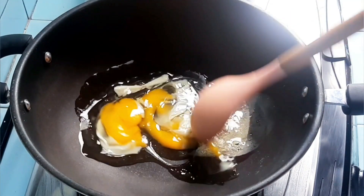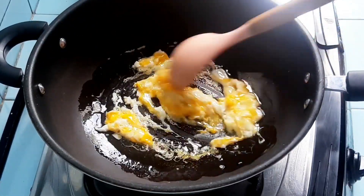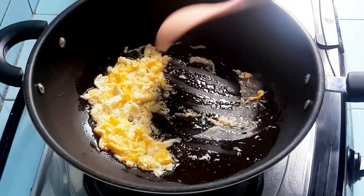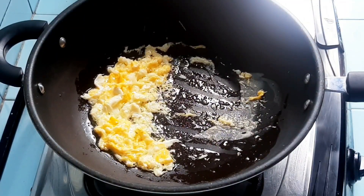As usual for cooking seblak, I use eggs — just scrambled. Use a moderate amount of oil. After scrambling, then we add the spices. The spice blend here is even simpler than the usual seblak seasoning.